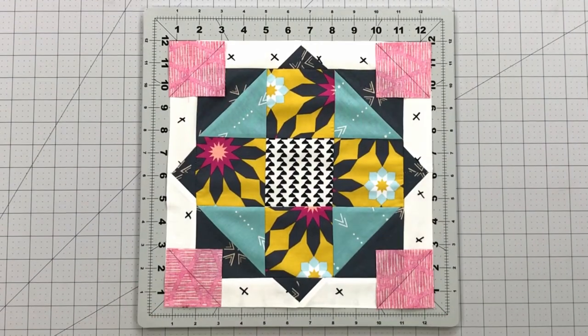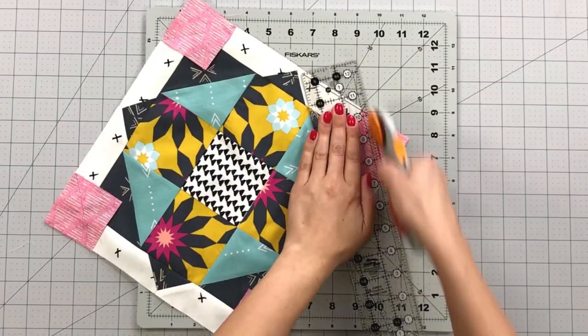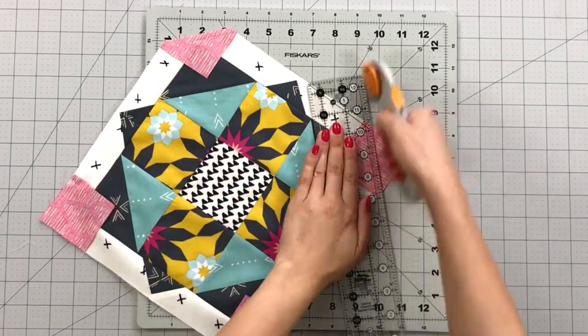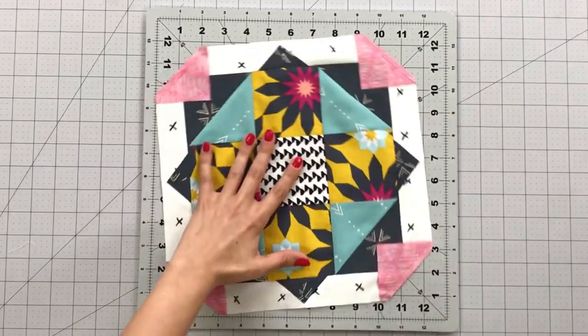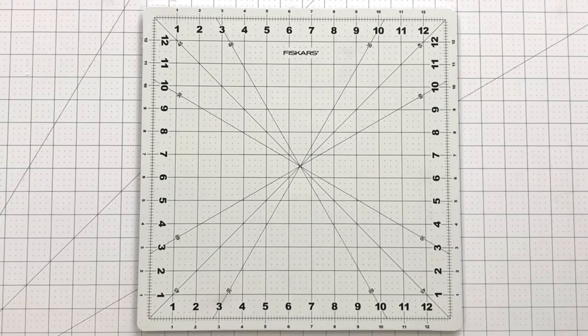The last step is to draw a diagonal line on your two and a half inch squares from fabric F and place them in each corner of your block like this. Sew on the line you drew and trim up your seam allowances to 1/4 inch. Press your corners out and your Star Spindle block is complete.